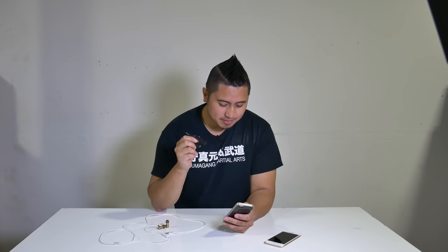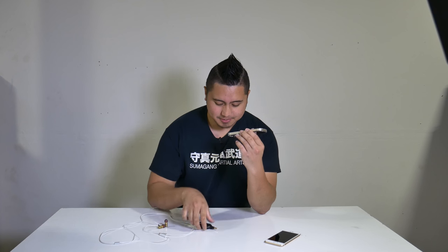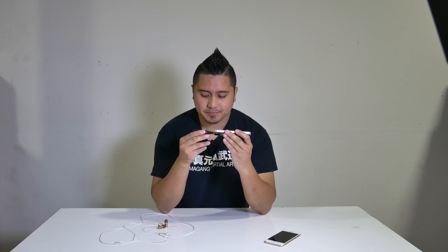Audio picks up really well — no issues there. Now I'm going to show you how the audio sounds on this splitter. I'll open up my voice memo app and record first without the splitter to show you the difference. This is a quick audio test of my iPhone 5s — it's relatively close to my face as you can see.